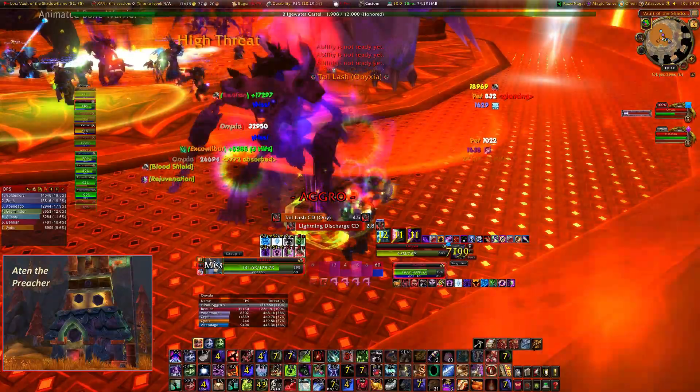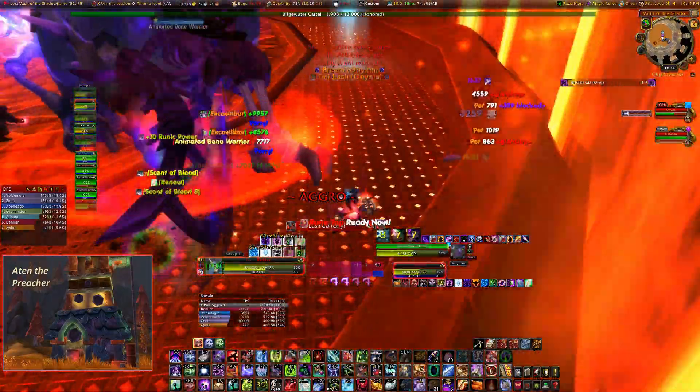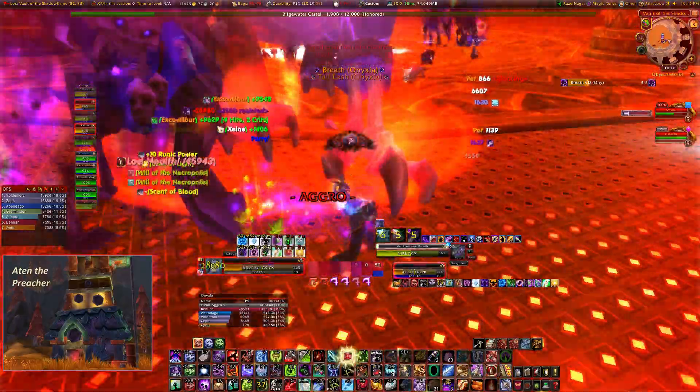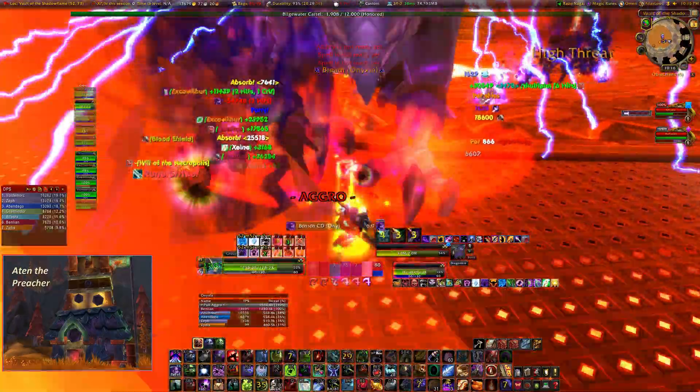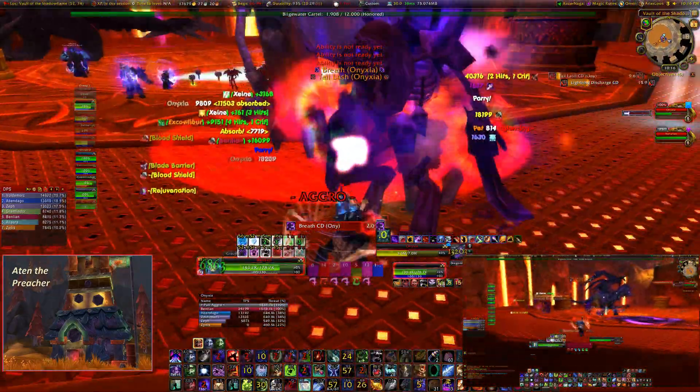This circular room really gives the perception that you have a lot of space to work with. But between the lightning discharge, the tail lash, the adds, the proximity buff, and the sheer size of the dragons, your effective safe areas shrink quite fast.